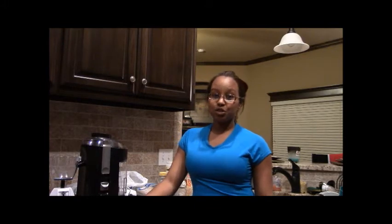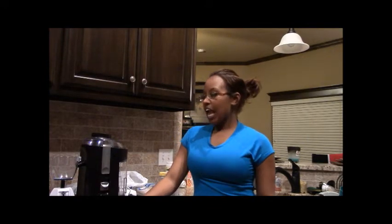Hi everybody, Danielle here. Today is day one. We're going to start our juicing and juice fasting series and I'm going to talk to you all today about some of the equipment that you're going to be needing, some tips and tricks that I've learned along the way. I've been juicing for about three years now and also how to make juicing more affordable and less time consuming.